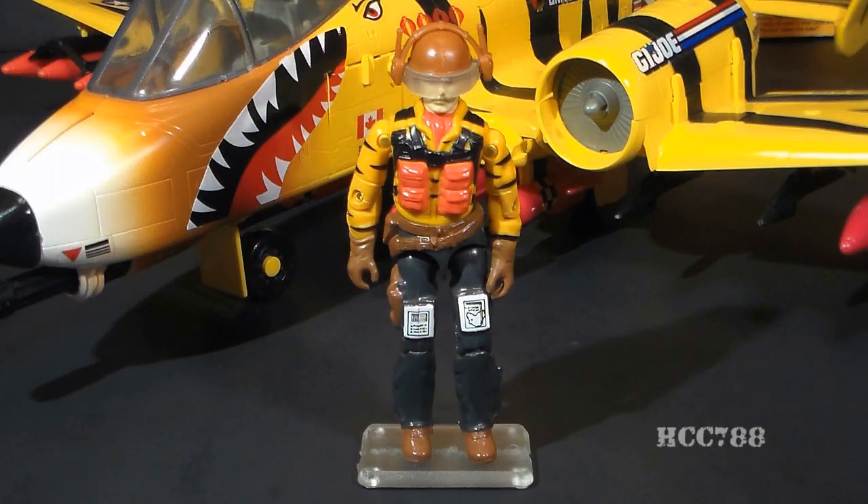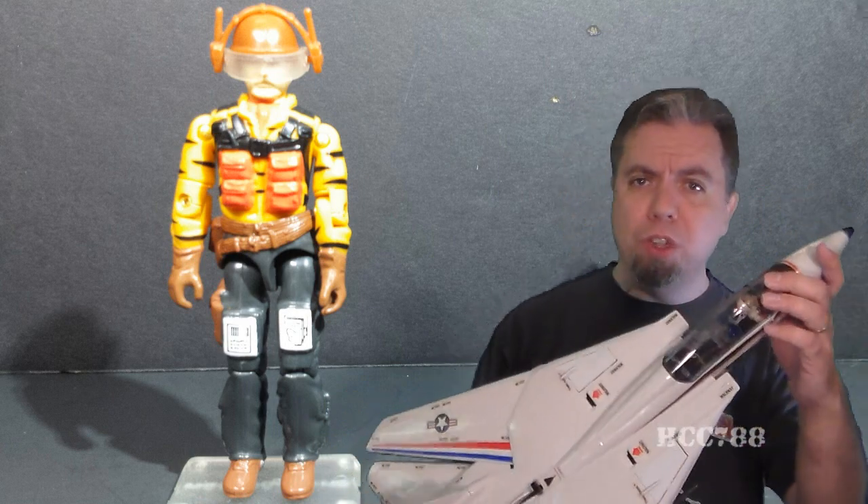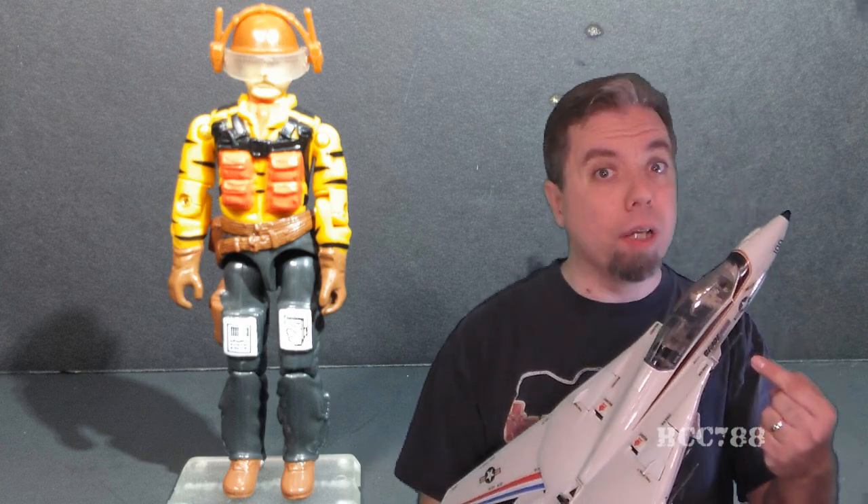The Tiger Rat did come with an action figure, the pilot, and you did hear that codename correctly — he is called Sky Striker. But this is a Sky Striker — G.I. Joe's first combat jet from 1983. And if there was ever a G.I. Joe vehicle name that should not be reused for something else, this is it. Everyone associates the name Sky Striker with this jet. You can call that figure a turkey sandwich for all I care — this is my Sky Striker.